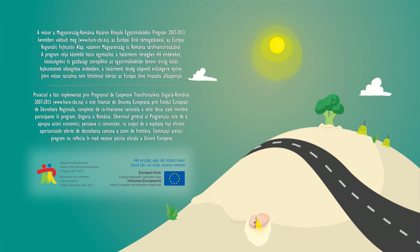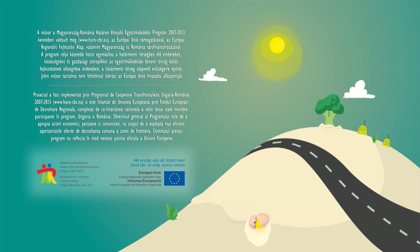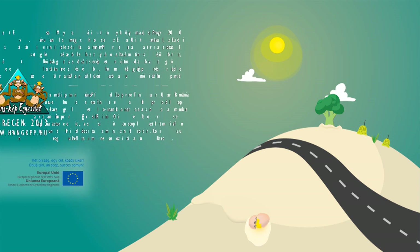A műsor a Magyarország–Románia határon átnyúló együttműködési program keretében valósult meg az Európai Unió támogatásával, az Európai Regionális Fejlesztési Alap, valamint Magyarország és Románia társfinanszírozásával. Proiectul a fost implementat prin Programul de Cooperare Transfrontalieră Ungaria–România și este finanțat de Uniunea Europeană prin Fondul European de Dezvoltare Regională, completat de cofinanțarea națională a celor două state membre participante în program, Ungaria și România.